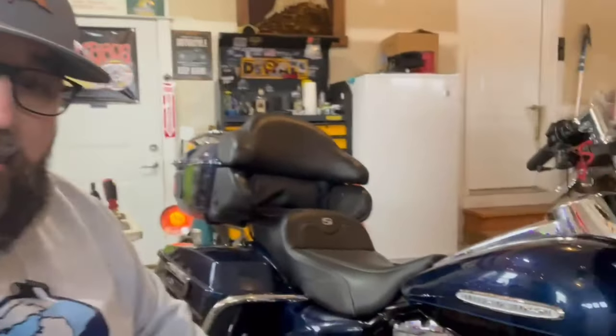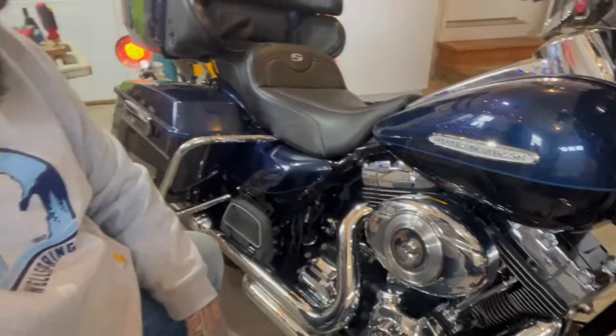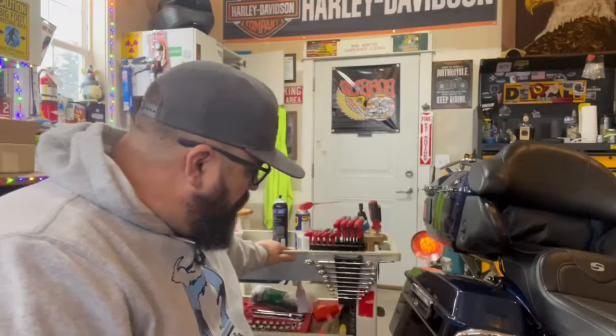First things first, we're over here at the bike. You want to identify what this bolt is right here holding on the stock air filter cover. It's a 5/16 allen — I call them allens, you call them whatever you want. I've got this cool little rolly cart here.